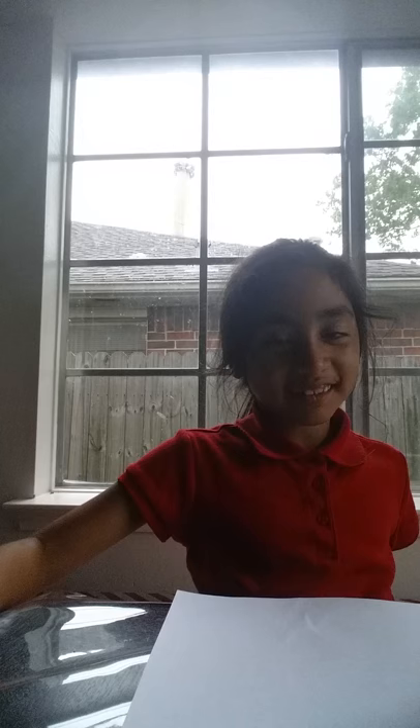So my name is Celine Moreno. First you want to draw a head, because you can't forget the head. This is how you draw your little circle head. And next is the body — I'm gonna draw a princess, that's what I'm doing.